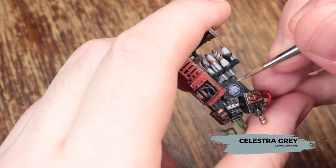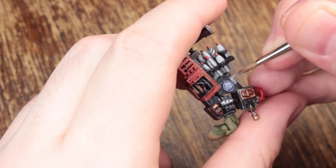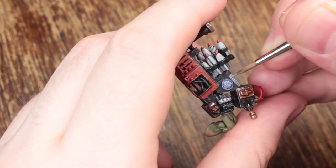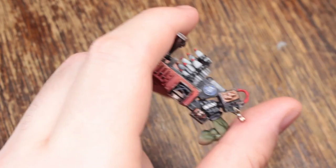Now this is how I paint the Plasma Coil effect, or the bright blue light effect that you can see on the lamp I've already painted there. You base coat with Celestra Grey — this will take two coats normally to cover. You don't need too strong of a base coat on here because we're going to cover it up with Ulthron Grey afterwards.